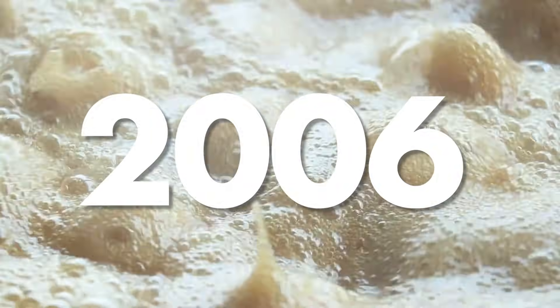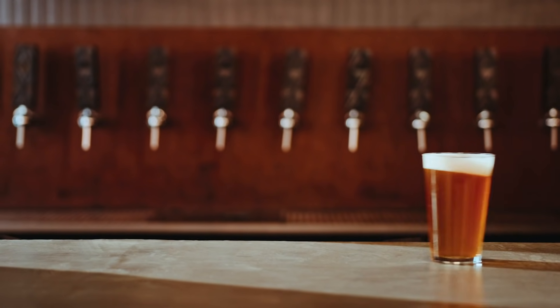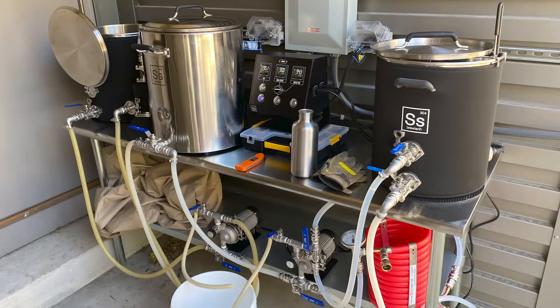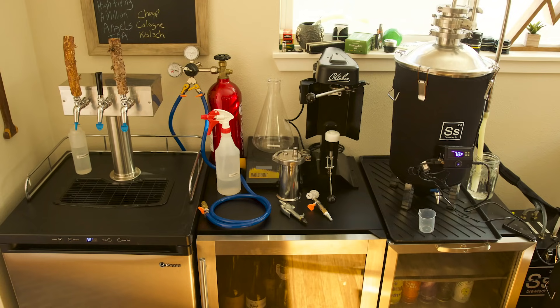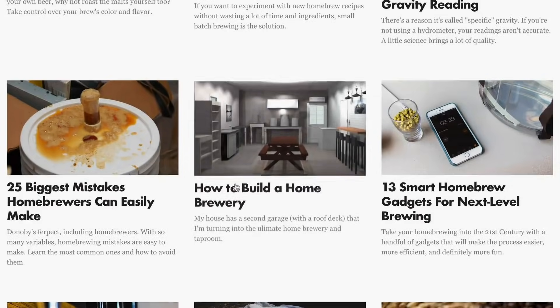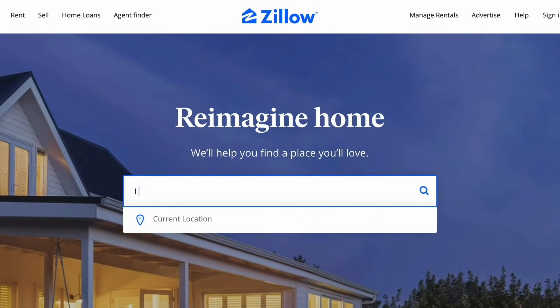My first boil over was in 2006 and I've been home brewing ever since. I moved from New Jersey to the beer mecca of the US — Colorado — in 2015. I scaled up my brewing significantly and eventually started the website brewcabin.com. My dream has been to build my own permanent indoor home brewery.